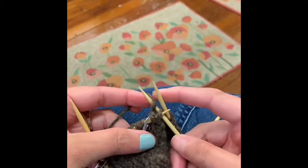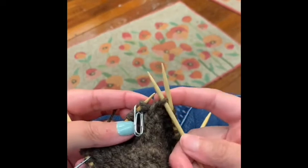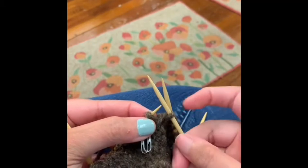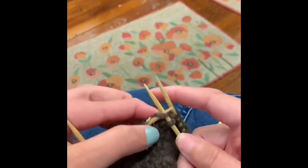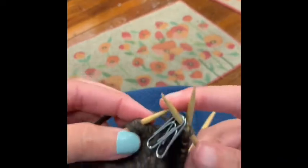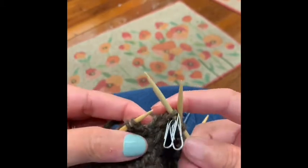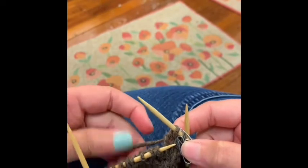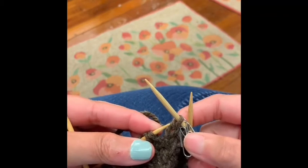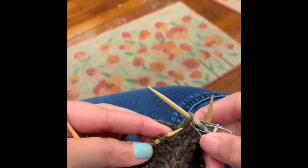For the right lifted increase, I'm going to pick up the mother and very carefully put her onto the needle. I wrap my yarn around and pull through. I've added one stitch and the original stitch is still there — I did my lifted increase. Then I knit two and move my stitch markers.